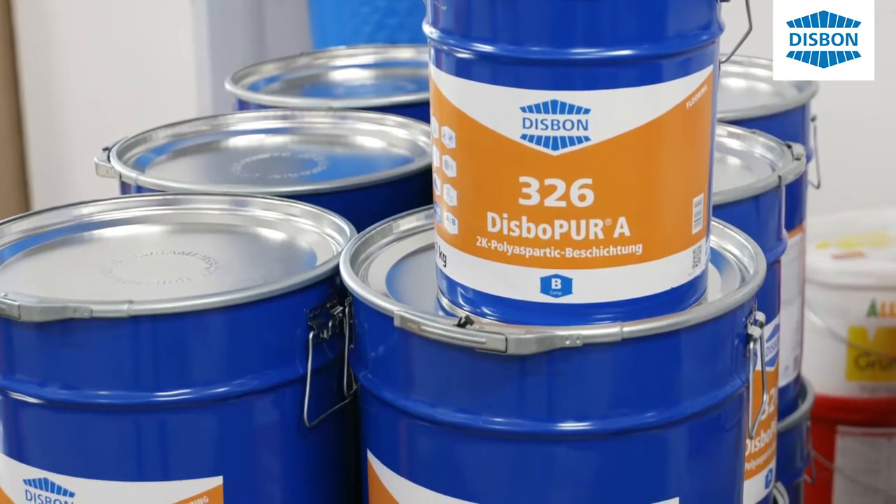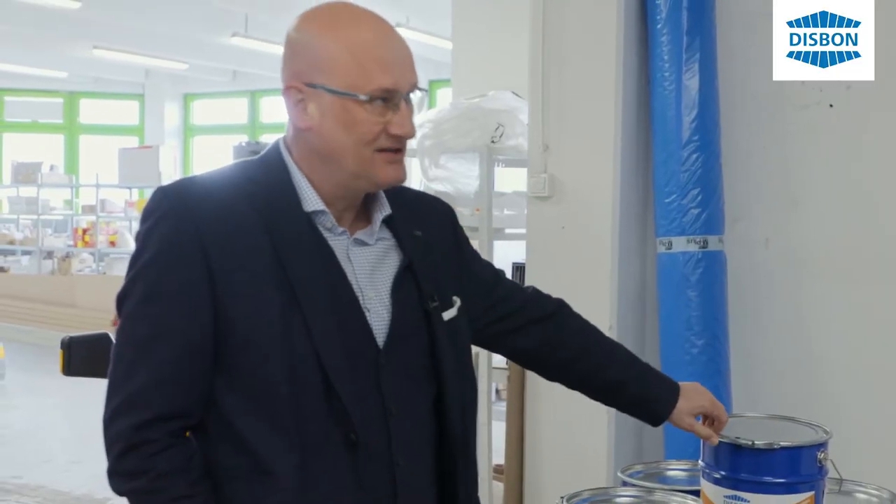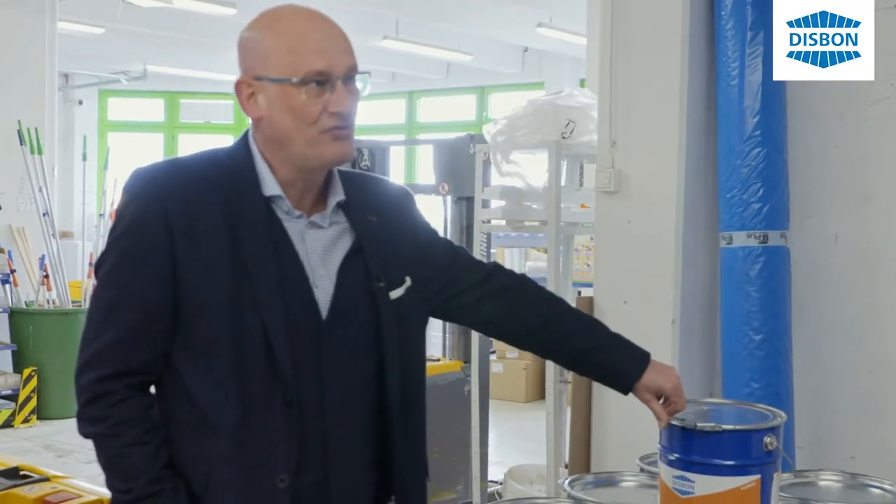Mit dem System wird es jetzt möglich. Es ist sehr, sehr schnell trocknend. Der Vorteil bei dem Material hier ist: es stinkt nicht, es riecht noch nicht mal stark. Und es ist zugelassen nach AGBB. Mit dem Material ist es möglich, heute noch drei Arbeitsgänge zu machen.